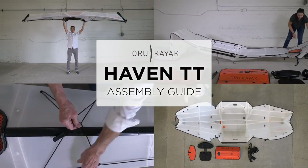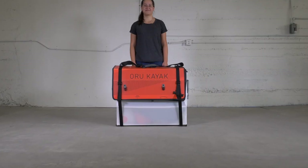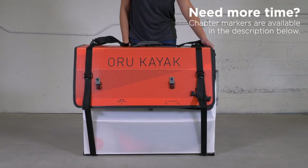Let's build the Oru Kayak Haven. We encourage you to pause this video if you need more time with any of the steps, and chapter markers are available in the description below. Let's get started.